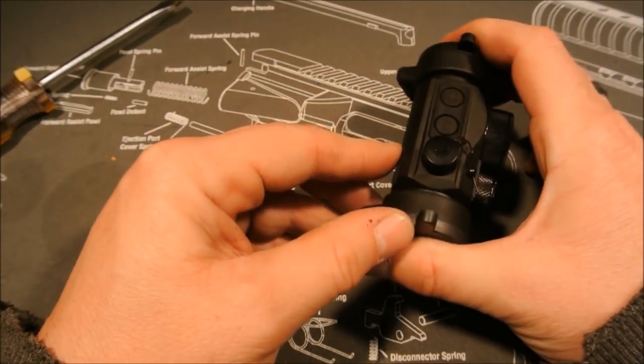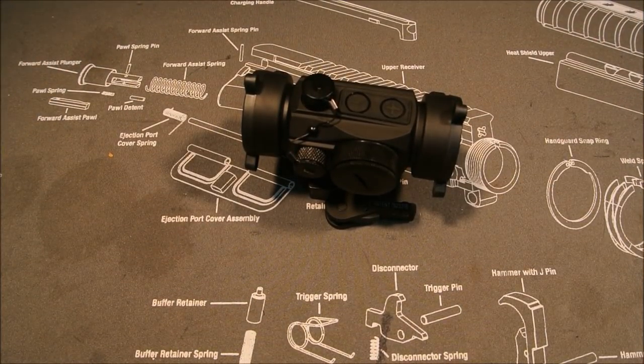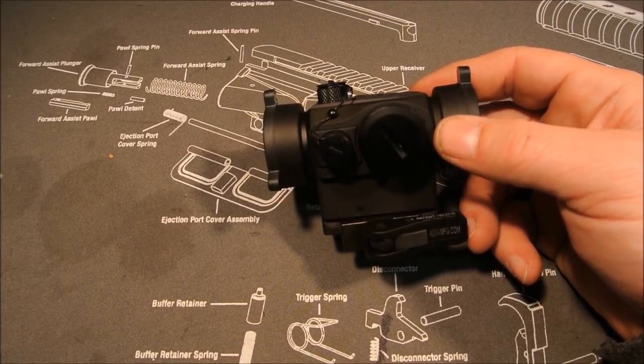You can get these for a little under two hundred dollars right now. I actually got this one from Optics Planet and they had it out to me within about four days — a little slow, slower than I'm used to. We'll get it on the rifle and show you what it looks like mounted up.